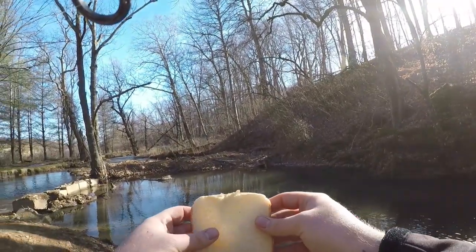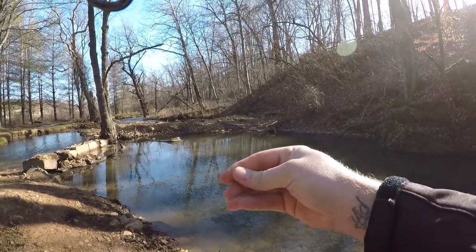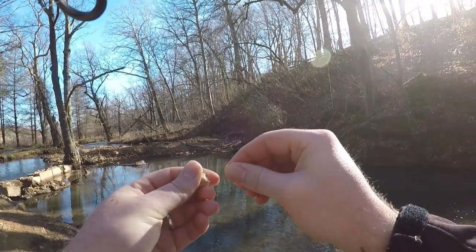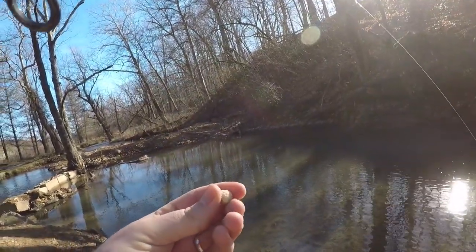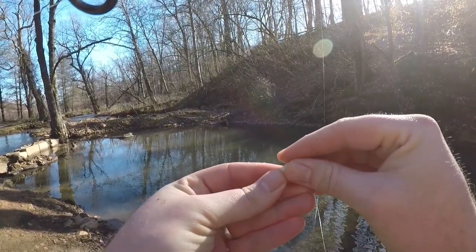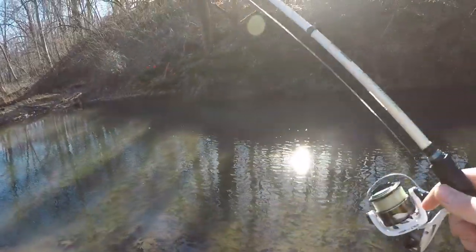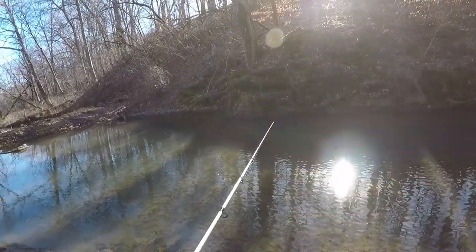For our next bait, this is some Great Value white bread. You pretty much do the same thing as the cheese — make yourself a little ball. I made the ball a little too big last time, so just make yourself a nice little ball of bread. And hey guys, if you've got cheese and bread on you and you didn't catch a fish, well at least you've got a meal. We're just going to ball up our bread and cast it out there — exact same technique — and let that bread work its way on down.